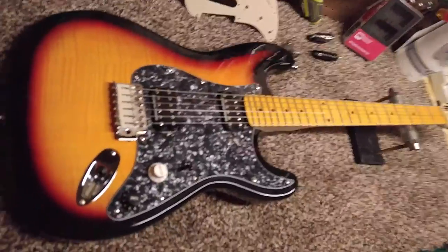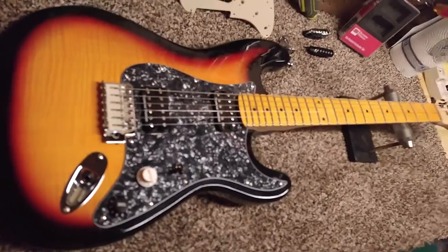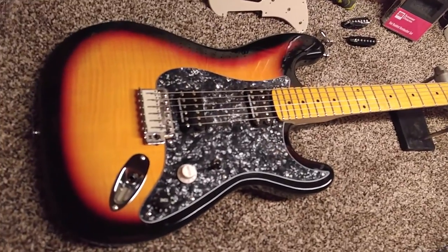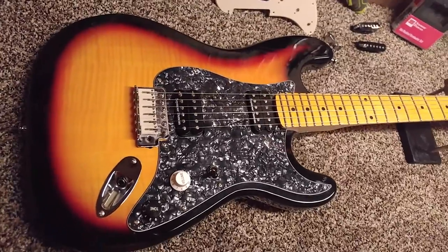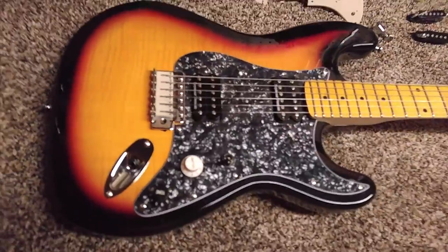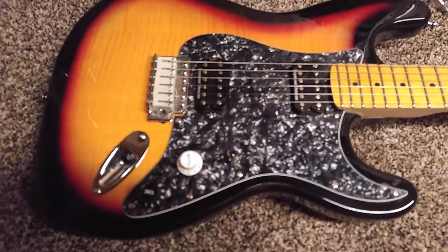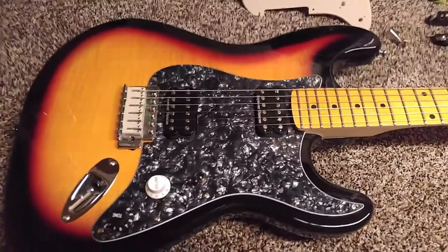Hello and howdy to everybody out in YouTube land. Welcome to my next video. I have one more guitar to show you. This is going to be my Stratocaster that I built out of a cheap Strat copy, and it's got everything — every professional part in it you can think of.